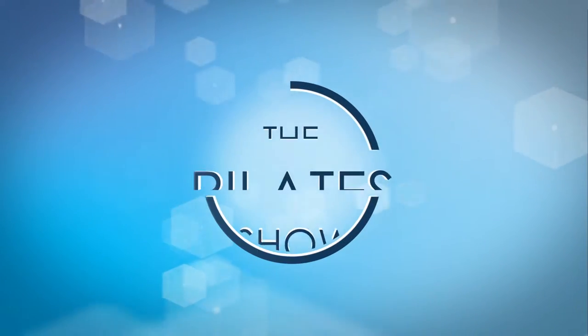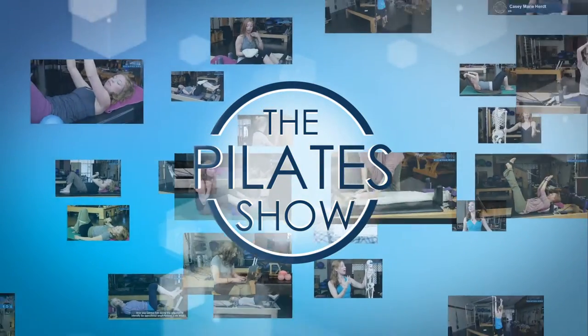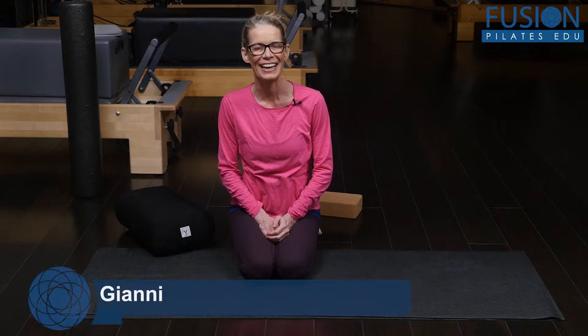Welcome to the Pilates show, where we explore Pilates tips and techniques to help deepen the skill level of the movement educator while having fun. Hi, I'm Jennifer Gianni, and today we're going to talk about constructive rest.